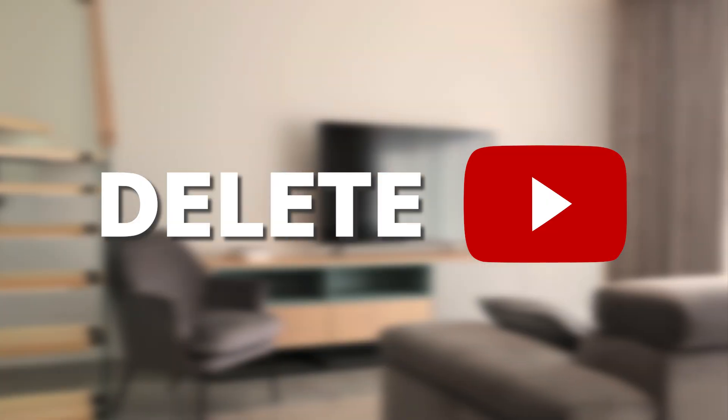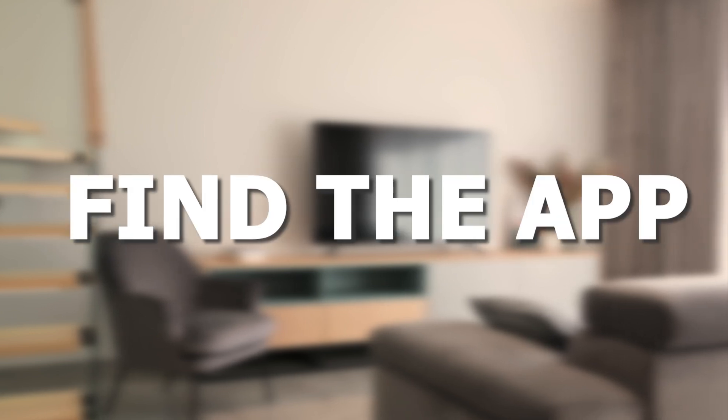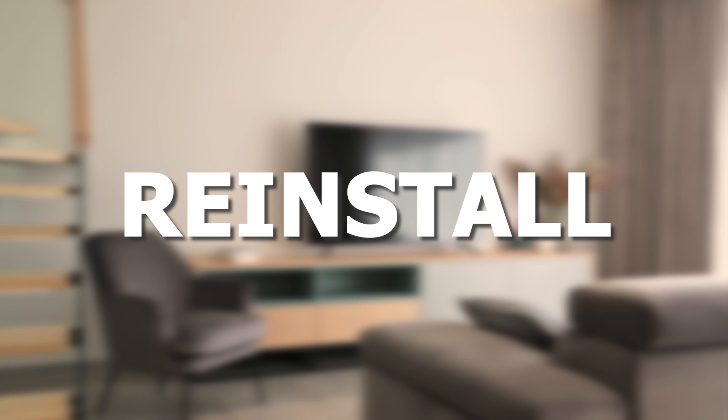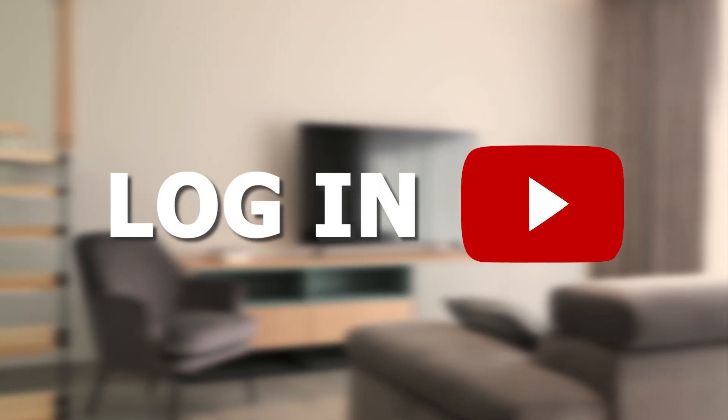Try deleting the YouTube app off of your TV. Go to wherever the apps are located on your system and remove the app altogether. Then reinstall the YouTube app again. After you reinstall it, you might have to log back in with all of your credentials, but hopefully this will work.